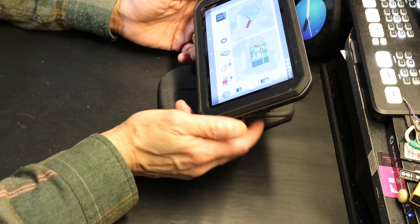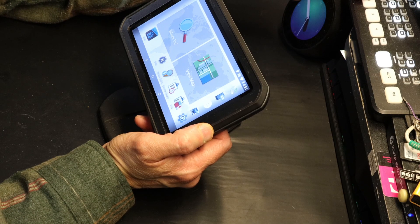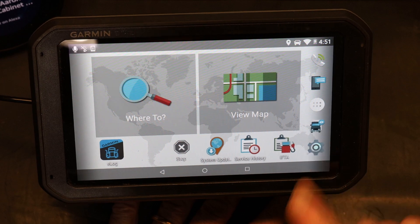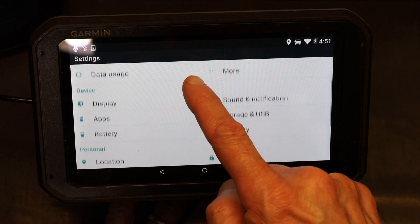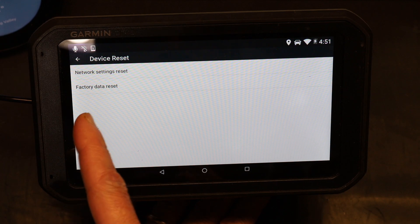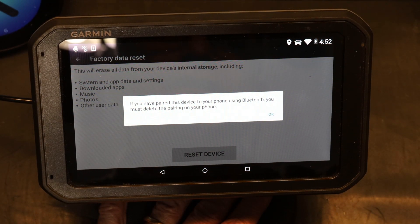To reset a Garmin Dezl GPS unit — which is a truck GPS — turn on the device and go to the gear icon at the bottom right corner. Click on the gear icon and scroll all the way down to where it says 'Device Reset,' then click on it. There are two types of device reset: network settings reset or factory data reset.